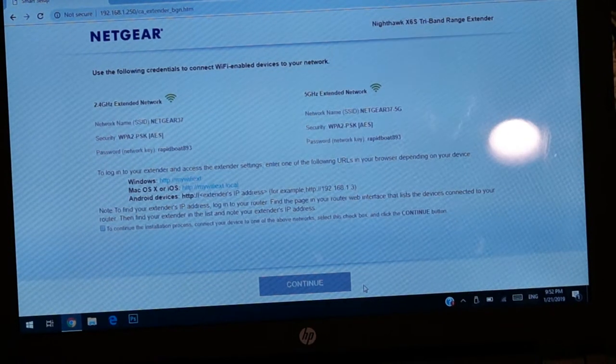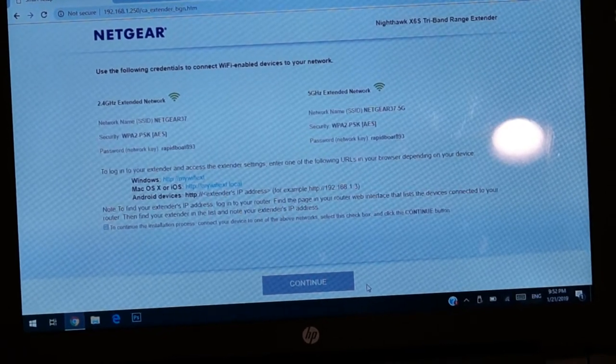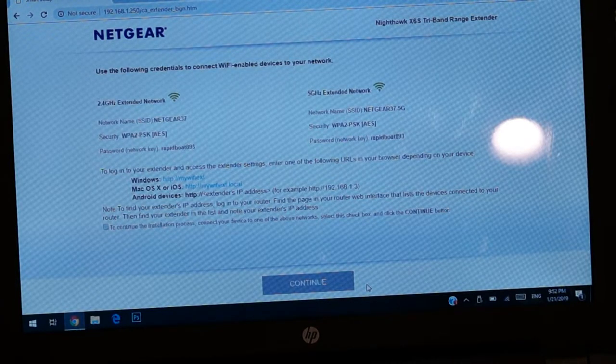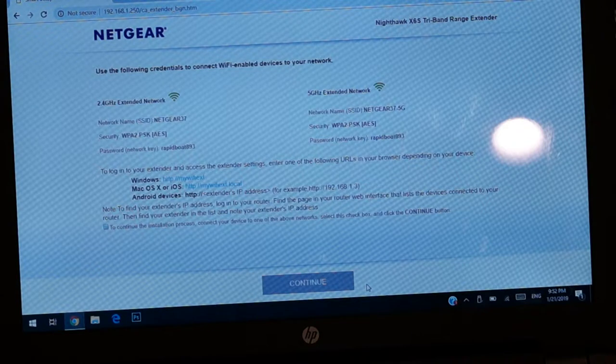As you guys can see, we got the 2.4 GHz extended network and the 5 GHz extended network. Both are going to be using the same name — it is using the same name as my original modem, which is NetCare 37 and NetCare 37 5G. The password to my Wi-Fi would be the same thing as well. Nothing will change — you are going to be connecting to the same modem. This device is only going to strengthen the signals.